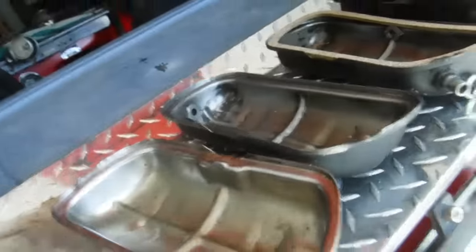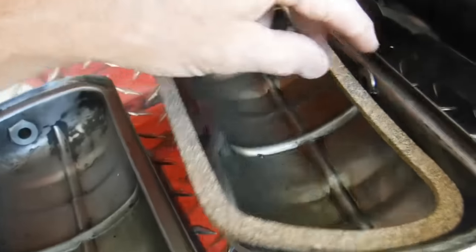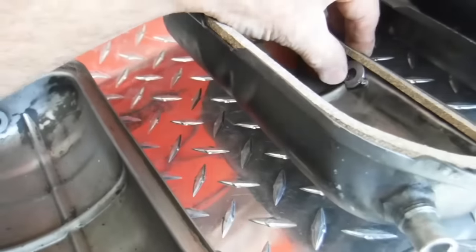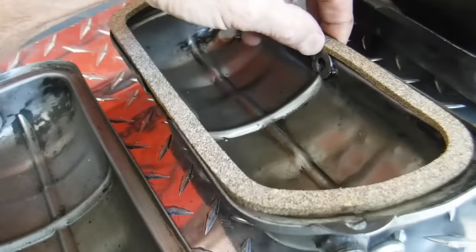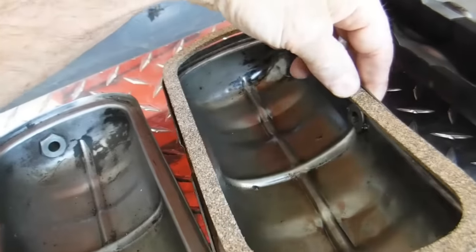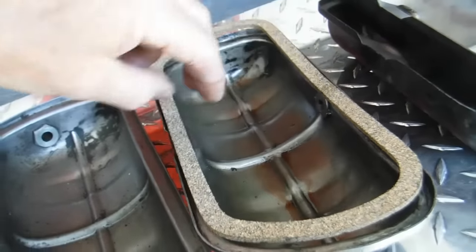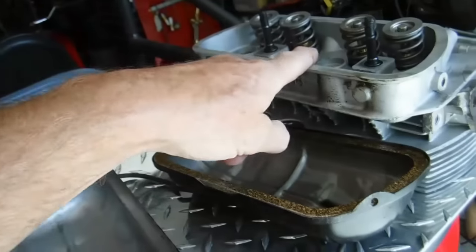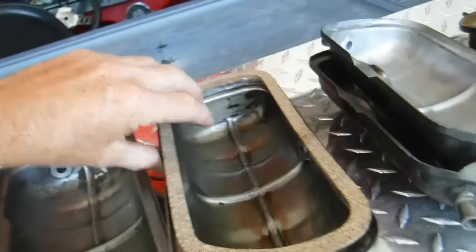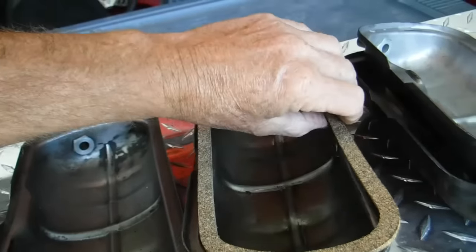Now look what I did on this valve cover — this was years ago. I kept having the gasket popping up, so I ground a flat washer and laid it in the bottom so that I could capture the gasket under the washer. You don't want this to come into contact with your aluminum and push away — it has to fit in there. You need to feel that as you're doing it.